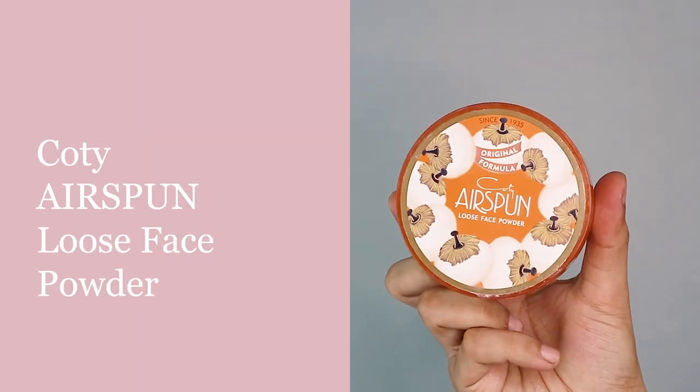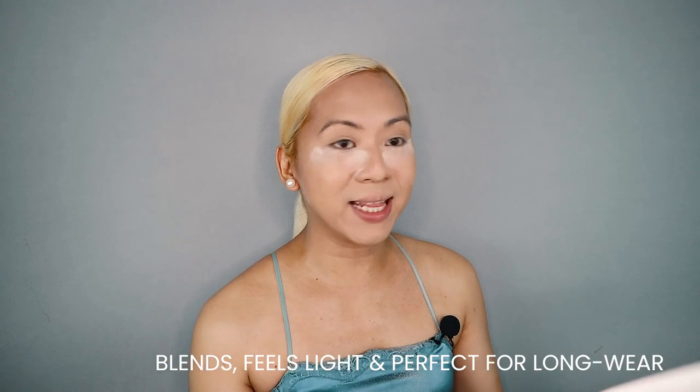Up next is my favorite step in my makeup routine — we are finally going to bake! I will be using the Kodi Airspun Loose Setting Powder. We're just going to set the cream products and concealer under the eye, the upper lip area, the forehead, and then the jawline. I also like to use the Kodi Airspun Powder Puff and set the other areas of the face. I only started using the Kodi Airspun recently. I had heard about it from drag queens and beauty gurus, and I have to say — so far so good. It blends right into your skin, feels so light, and it's also long-wearing.